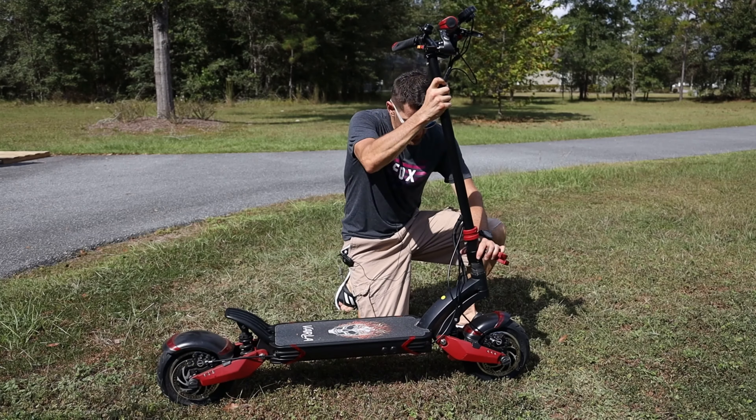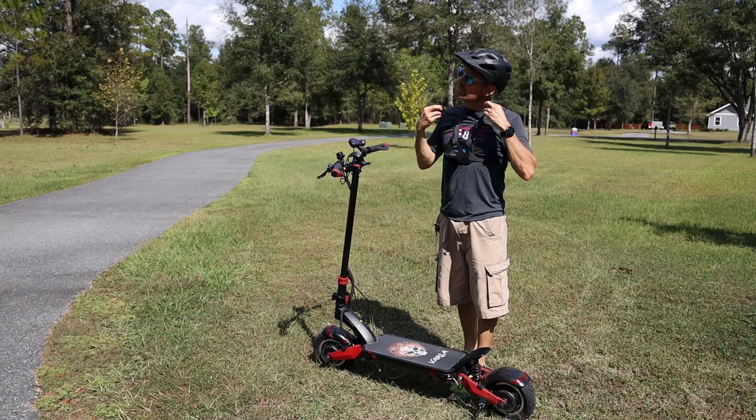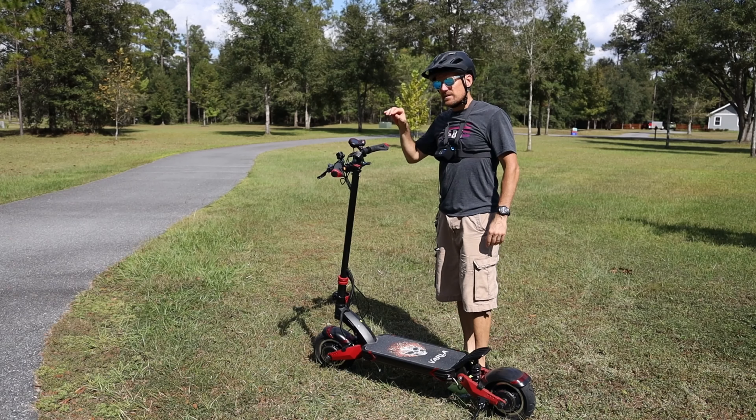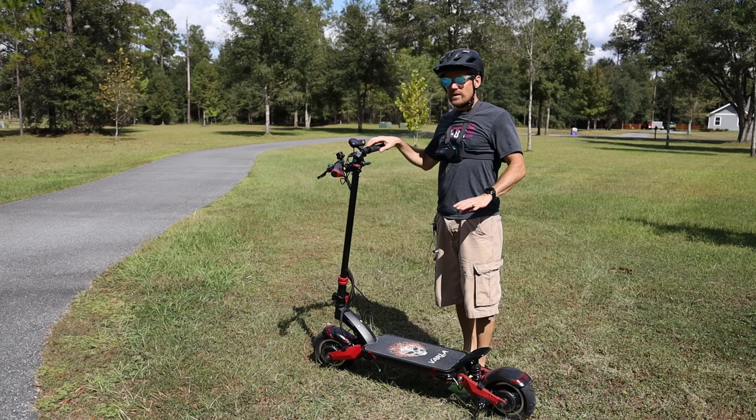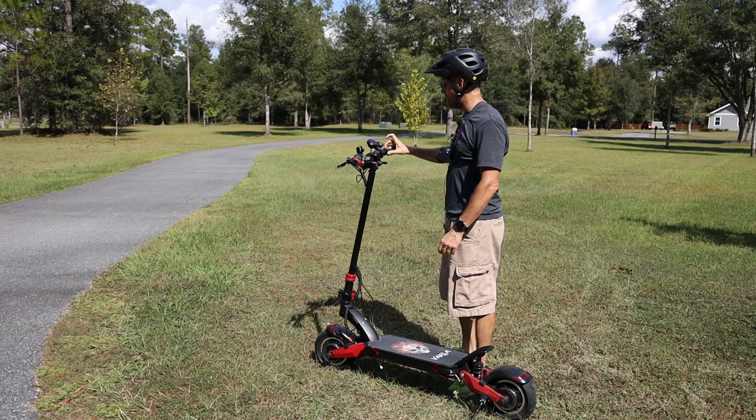Now let's get this ready to ride and take it on a test ride. You should definitely wear a helmet when riding this thing. We're not going to get too crazy today, but if you're going to go really fast, lean it over, and take it off-road, you should probably wear knee pads and elbow pads too.